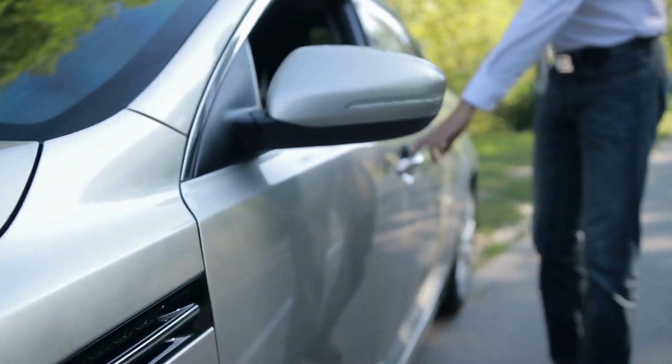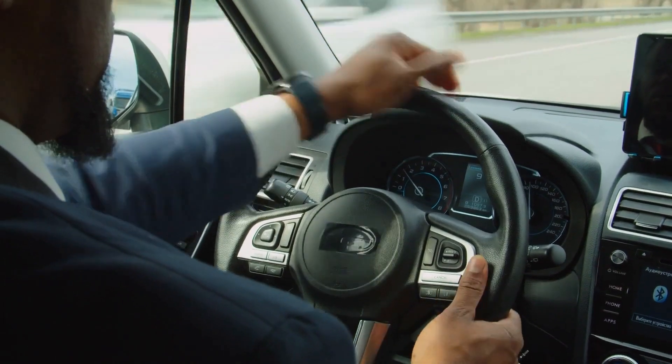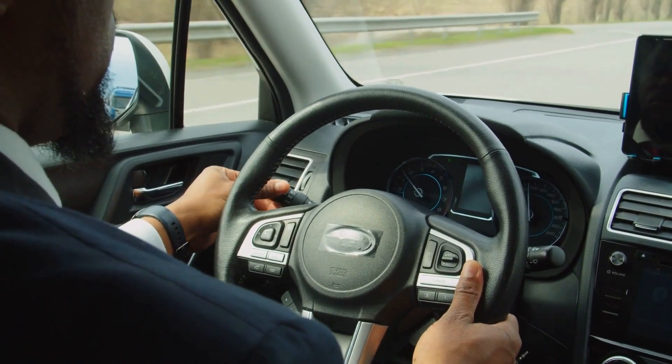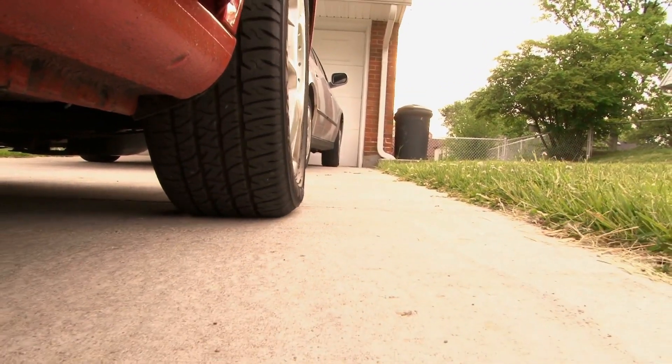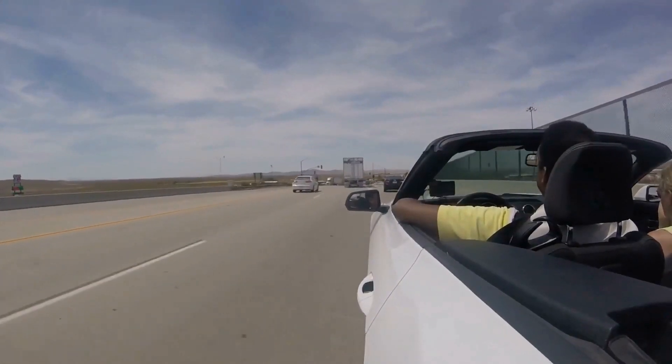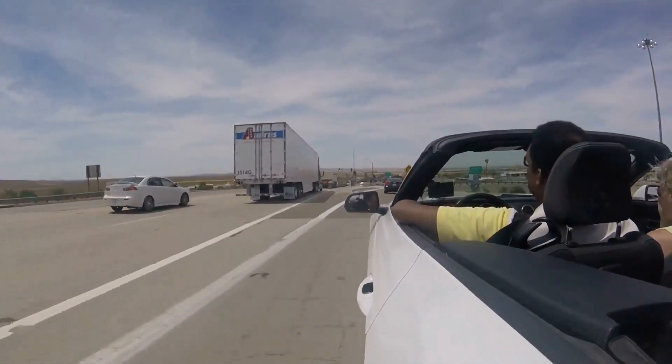Whenever you get into your vehicle from now on and start it, after about 30 seconds, Android Auto will automatically start. For me, by the time I get to the end of the driveway, it's up and running. I've been using it for several days now and it's been working fine with no issues.